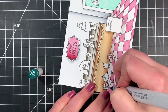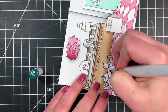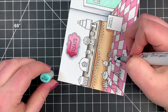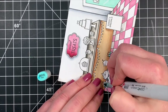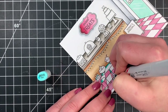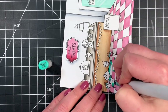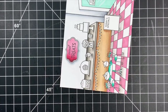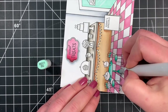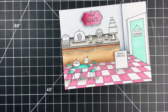Now I'm bringing out some more BG markers to color in the table as well as the chairs. Again, starting off with my darkest color because these are pretty tiny areas and I don't want to risk color bleeding. When you're working with smaller areas and want to fit in as many colors as possible to get that contrast, I definitely recommend starting off with your darkest color. They may not blend as well in a small area, but nobody's ever going to notice the difference, and since you're not over-saturating the paper your colors are less likely to bleed. I also added a shadow underneath each one of my little sundaes sitting on the tables.